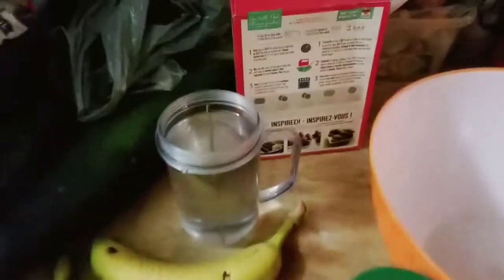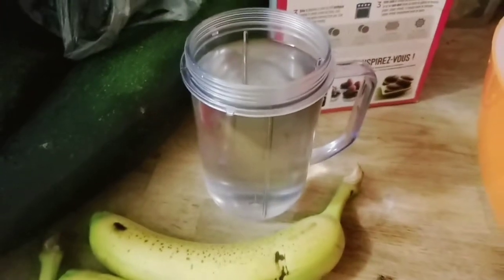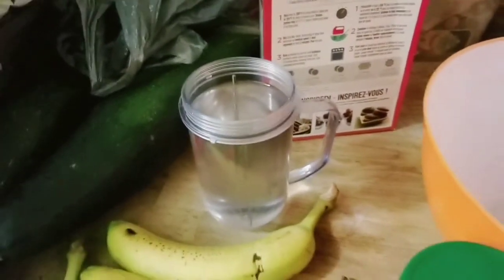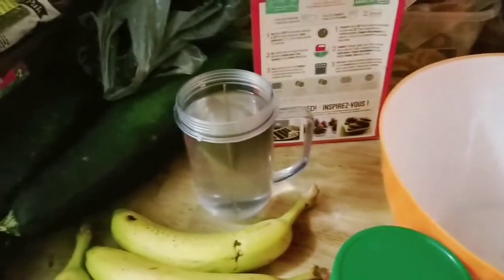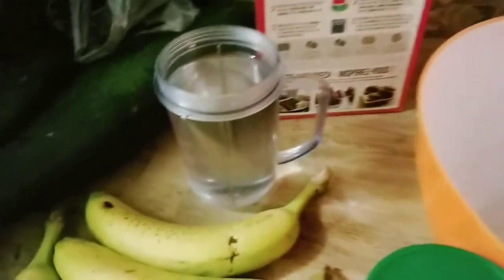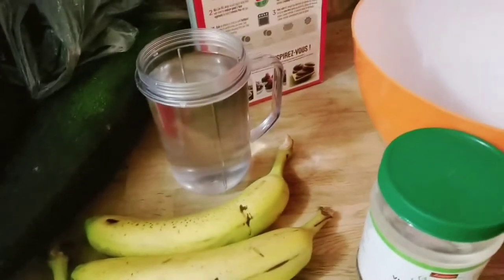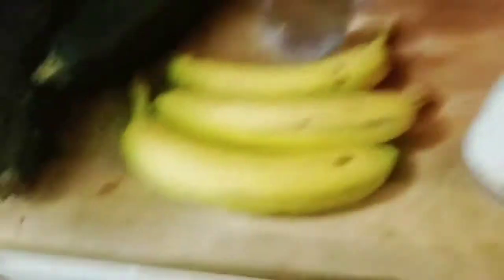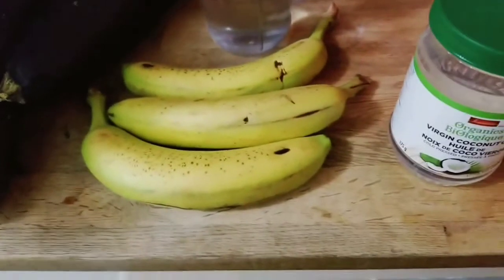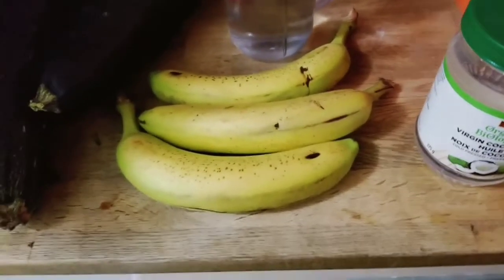Okay, so here are the ingredients. It says one and a quarter cup of water or milk — there's the water. I was going to use coconut milk but I want to save that for ice cream. Half a cup of vegetable oil to make it delicious. It says three eggs, but because we're vegan we're going to use three bananas instead — bananas are awesome.